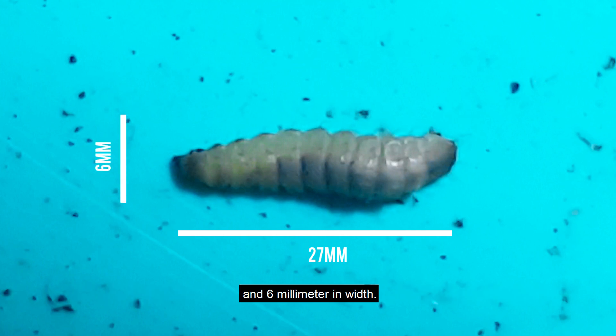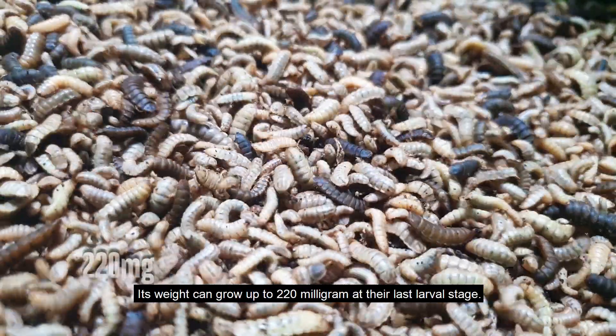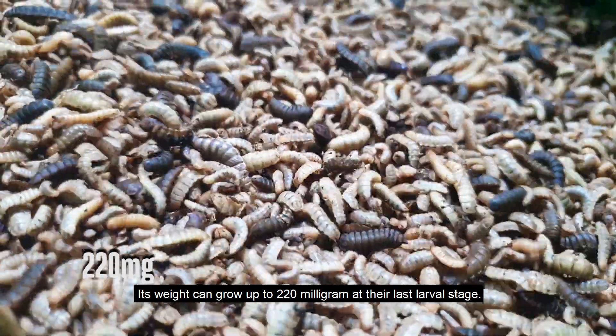The larvae grow to around 6 millimeters in width, and their weight can reach up to 220 milligrams at their last larval stage.